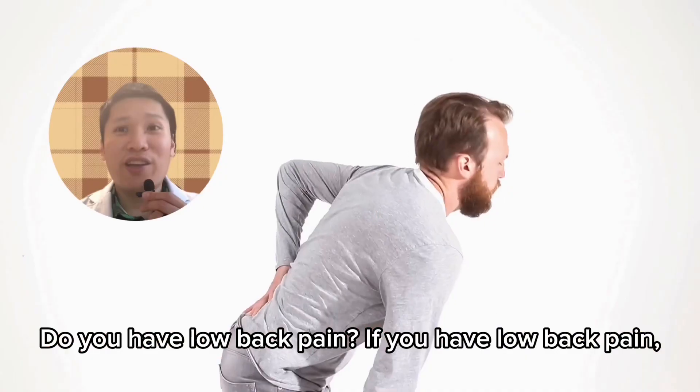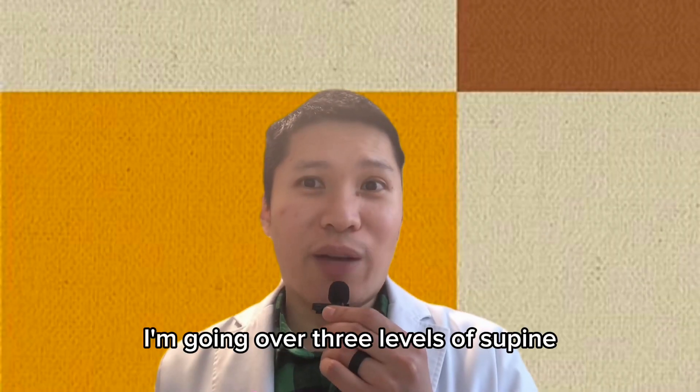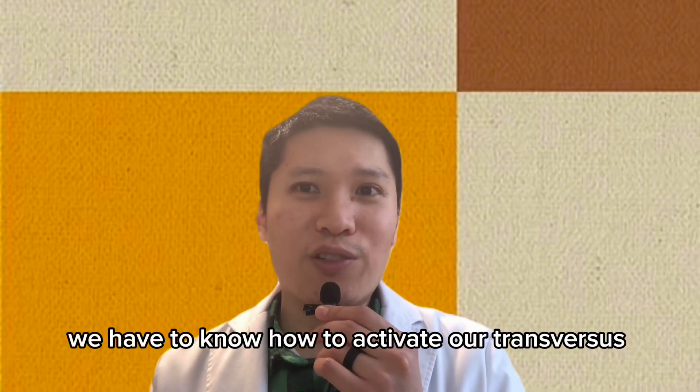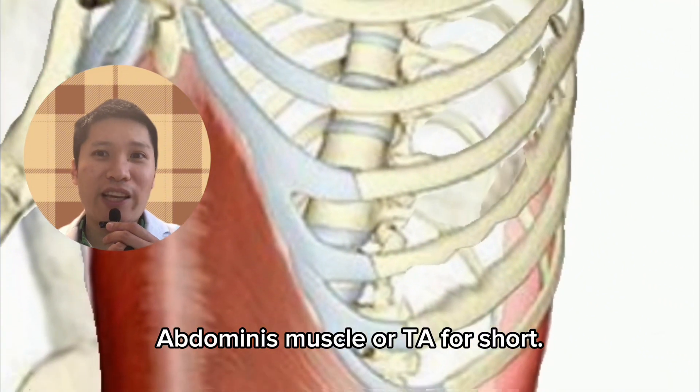Do you have low back pain? If you have low back pain, you need core stability. Today I'm going over three levels of supine core stabilization. But before we start, we have to know how to activate our transverse abdominus muscle, or TA for short.